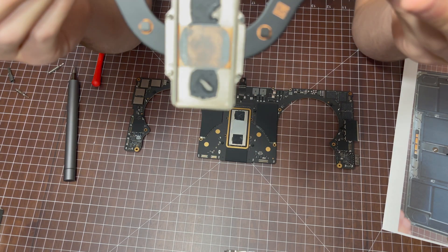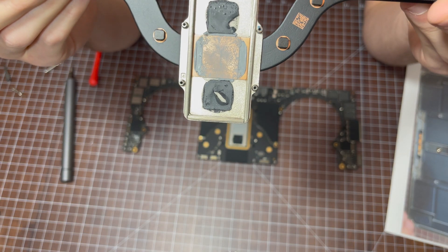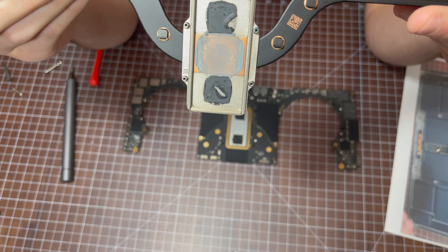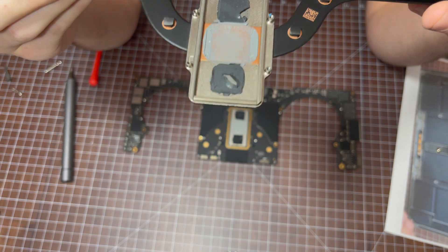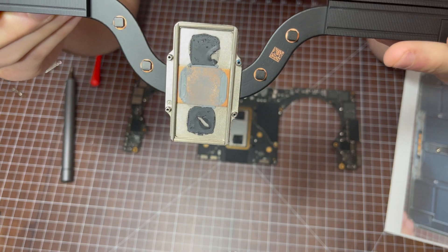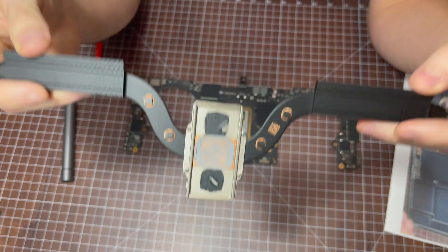For a brand new computer, I would say that thermal paste job is not very nice. I don't know what that black thermal paste is — it appears to be covering the two RAM dies.